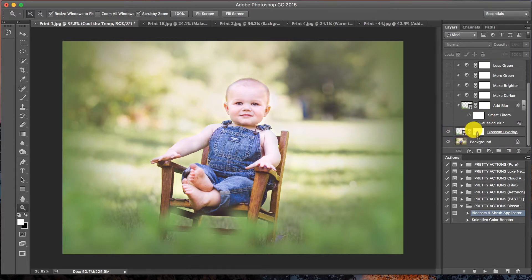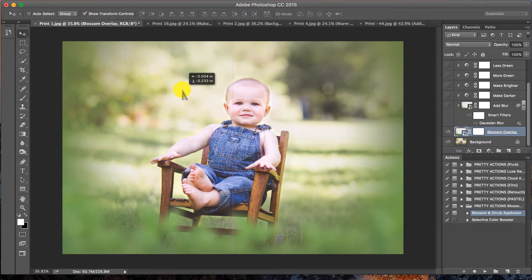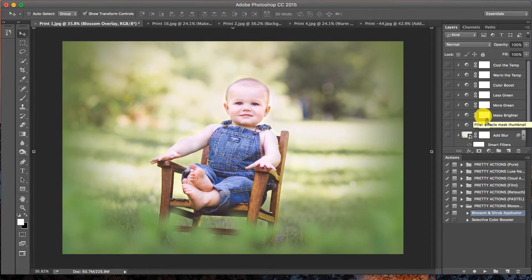If you made a mistake, don't worry — the actual overlay is down here at the bottom. Click on it; it says Blossom Overlay. Make sure your move tool is selected and there's a checkmark in Show Transform Controls, and you can grab it, move it around, and resize it. So don't worry if you accidentally pressed Enter and it wasn't correctly resized. Notice I also have all these additional options I can add to my overlay.